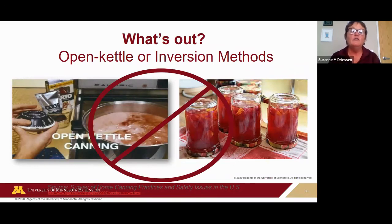What's out: open-kettle and inversion canning methods. These will be found in old cookbooks and from grandma, but these methods aren't really canning because there's no additional heat processing. The inversion method instructs you to put hot food in the jar, put the lid on, and invert it. The National Center for Home Food Preservation found that 44% of home canners open-kettled fruit and tomatoes, 35% open-kettled vegetables — really dangerous for a low-acid food — and 20% were open-kettling meat or fish, which is a very risky low-acid food for botulism.